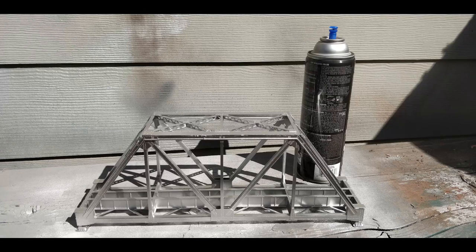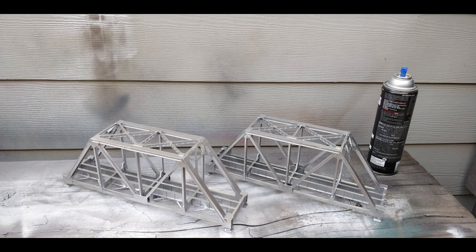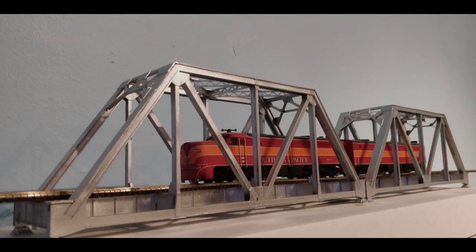Once the bridge was fully assembled, I resprayed it with aluminum paint to ensure that every part was evenly coated with no blemishes. For this project I was required to build two identical short-span truss bridges, so here's the second one all complete and ready for spraying. The nice thing about doing more than one of these kit-bashes is that I was able to do the second one in half the time, once I figured out a good approach to splicing the bridge apart and back together.